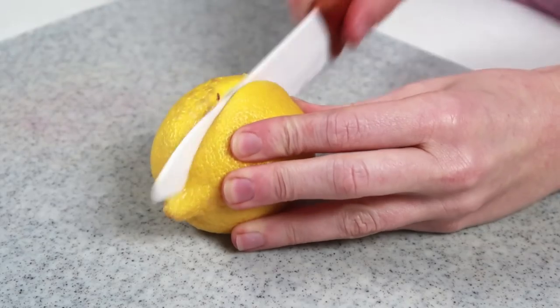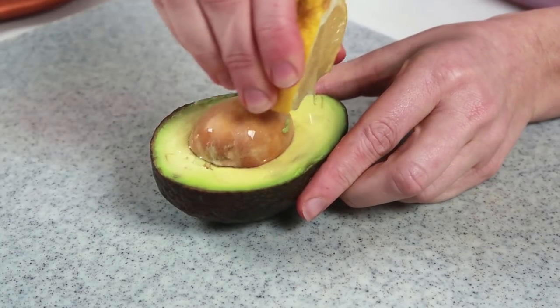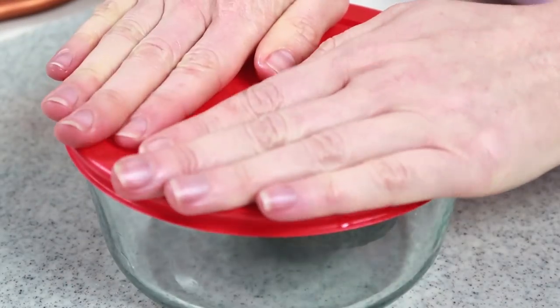Another thing you can do to preserve an avocado is to add fresh lemon juice. The citric acid in fresh lemon juice helps to slow down the oxidation process as well. It's super simple — all you got to do is just squirt or brush a little bit of the lemon juice onto the avocado half, put it in a glass container into the refrigerator, and you're good to go. Another tip: if you're going to be preparing your smoothies or juices a day or two in advance, add fresh lemon juice because it will help to preserve the nutrients.